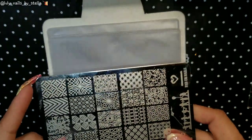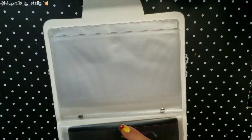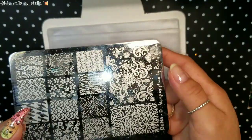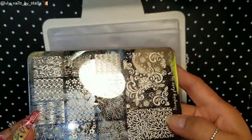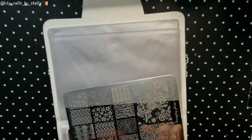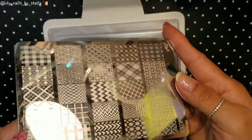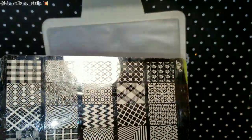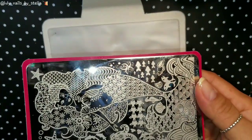Now if you have any of the Fab Your Nails plates — yes, this is Fab Your Nails — you can actually fit it in there too. And if you have any of the Bunny plates — I can't remember exactly how it's called, but some people might know it — you can fit it in there as well. And MJ plates? Definitely, you can put those in there too.